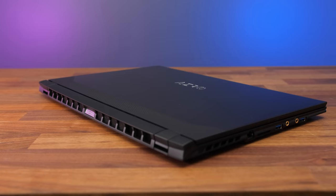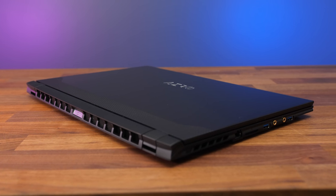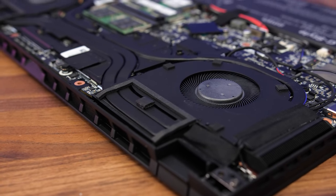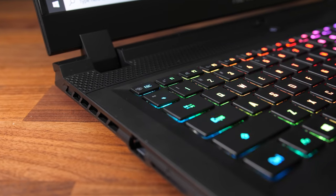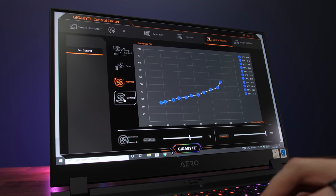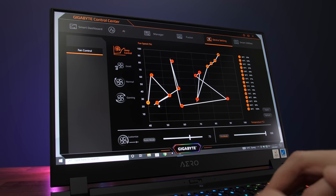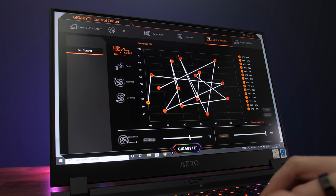I couldn't hear the fans when idling in meeting mode, which is what you'd want in a meeting. It's still relatively quiet with stress tests going in both meeting and power saving mode. Creator and gaming modes are louder and sound about the same, then turbo is the loudest as it maxes the fan. You can also max the fan at any time with Function plus Escape. Gigabyte gives us some of the most granular fan control I've seen in any laptop, so you can really dial in the optimal fan curve for your needs.